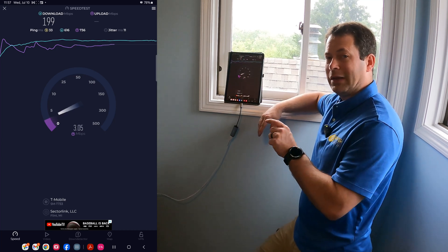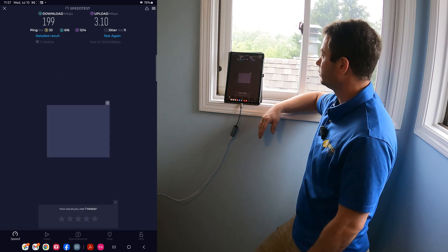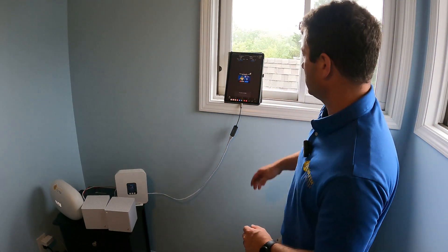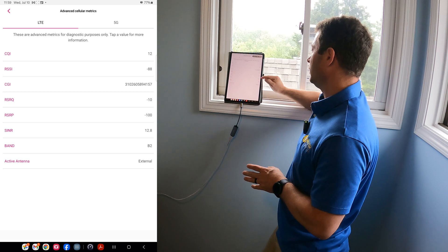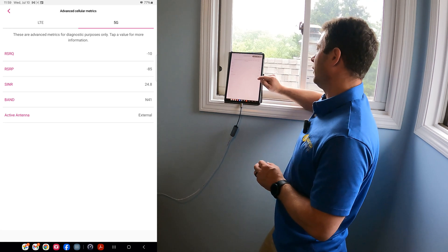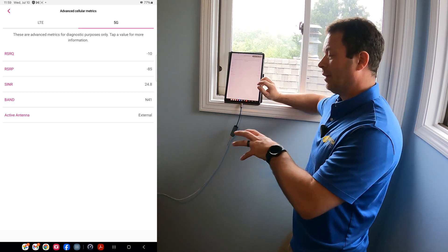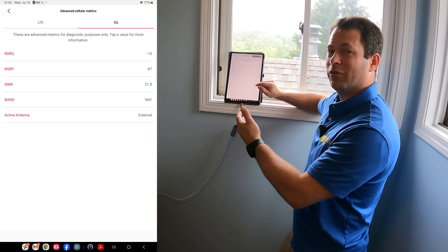Now I'm going to hook up the external antenna on the G4AR — just flipping the display to go from internal to external. It says connecting success. Now we have three bars, sometimes four. On the external antenna we're still on B2, but signal-to-noise improved to almost 13 and RSRQ is minus 10. For 5G on N41, signal-to-noise is now up to 25 and RSRQ is still around minus 10.